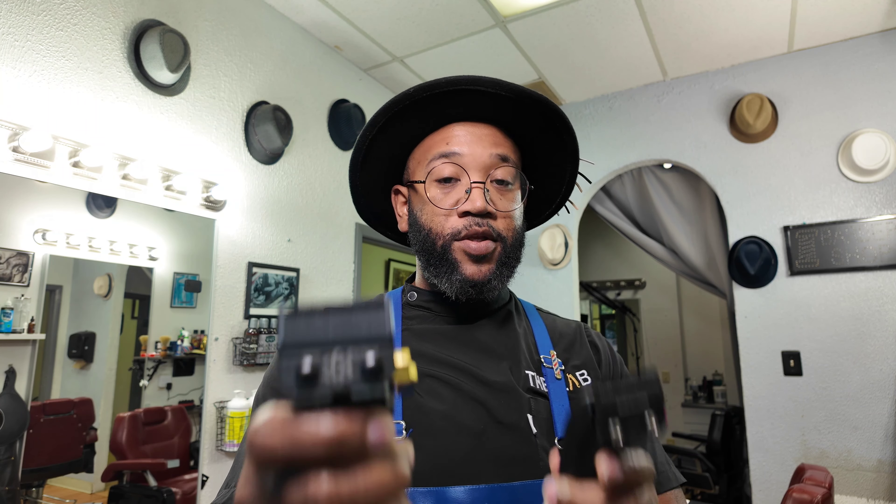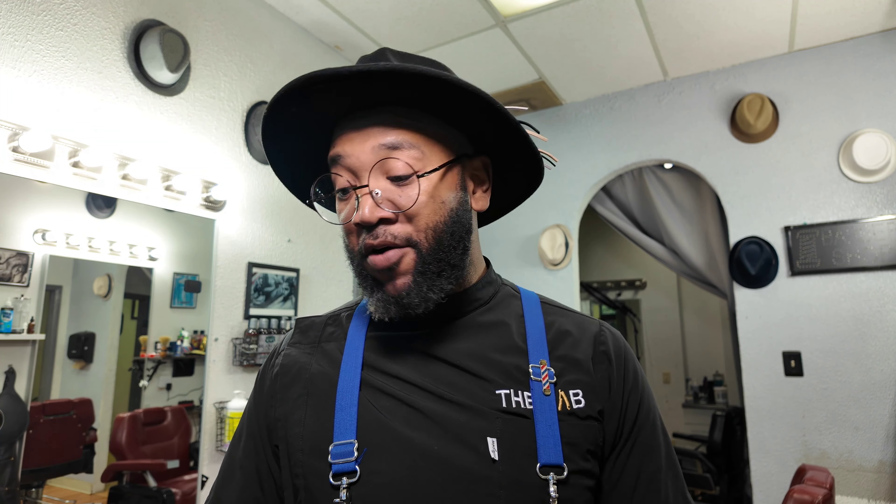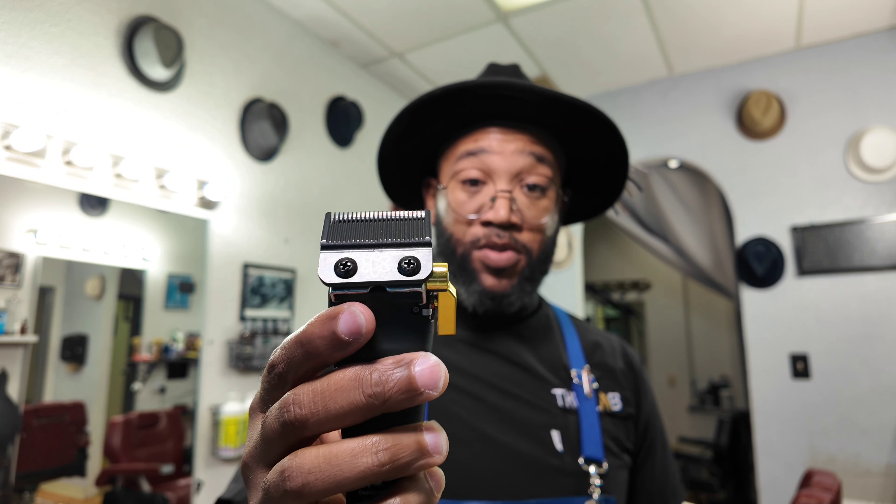I think you feel the power more with these because of the size — it's the illusion. These are bigger, which drowns the sound out. I believe if they were the same size, they would sound the same. These are powerful — they cut like butter — just like my other clippers. These cut like butter too. It just looks good, it's fun — it's a fun cutting tool.